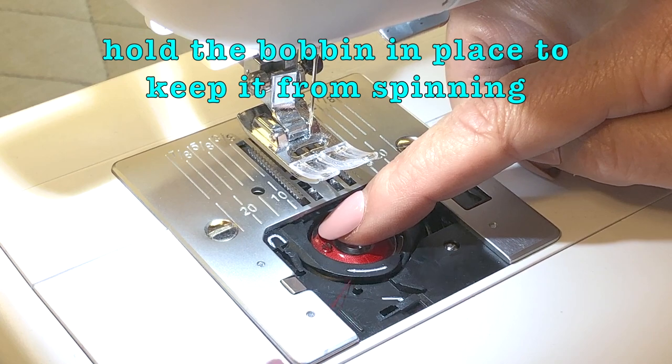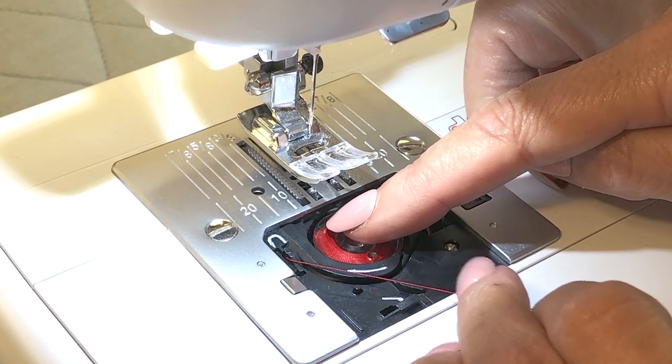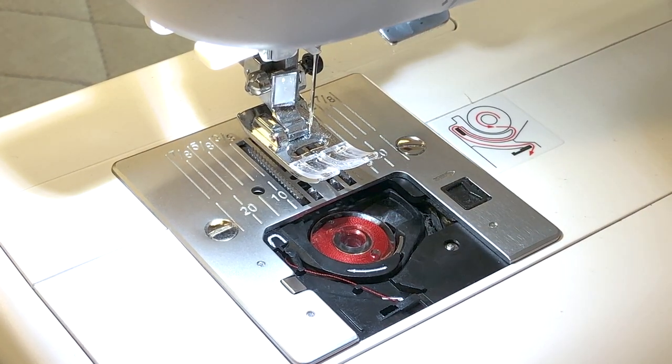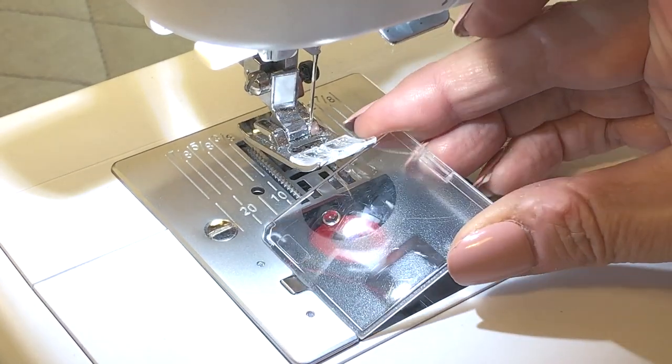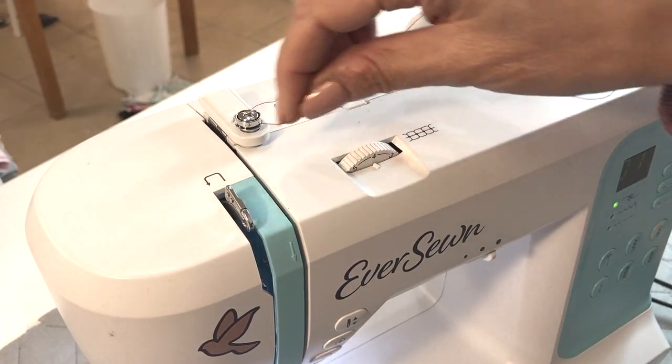Now we're going to follow the arrows: go under the long white arrow, go up to the corner to the little U-turn arrow, and then come down to the arrow down here which is going to cut your thread. You are ready to go — go ahead and slide your cover back on.